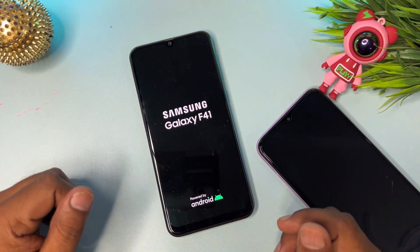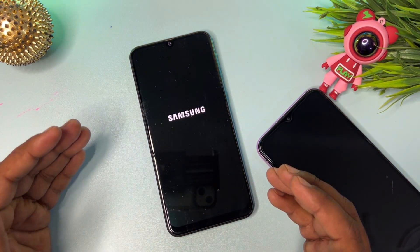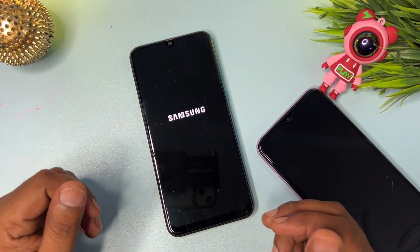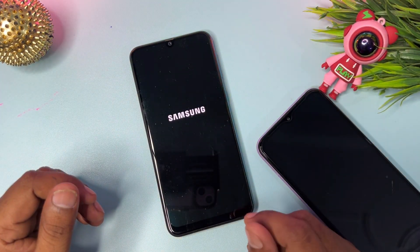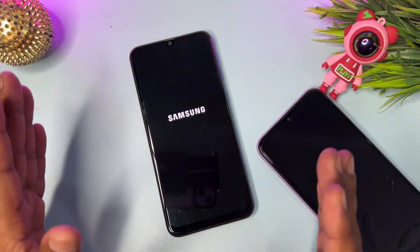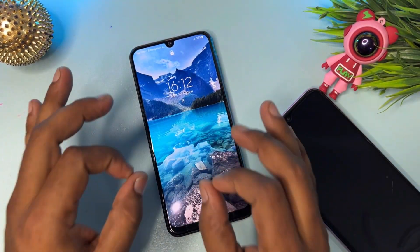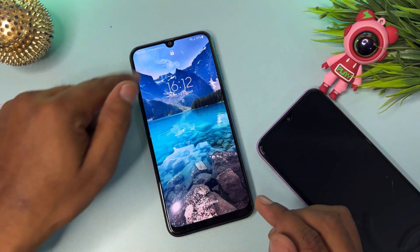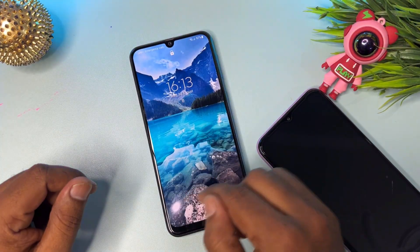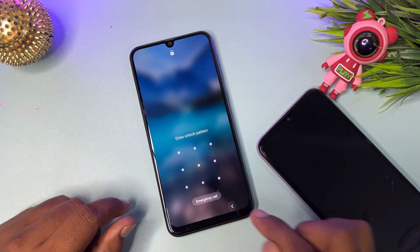After the Samsung smartphone restarts and turns on, you can see it is asking you to enter your pattern lock. Go back and try to open the camera section from the lock screen.